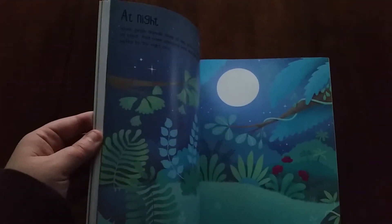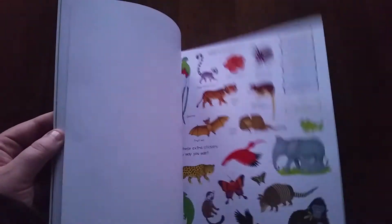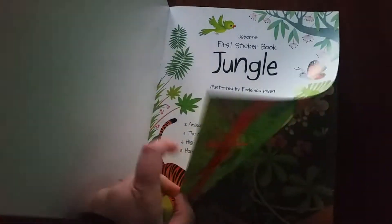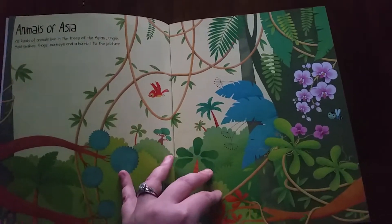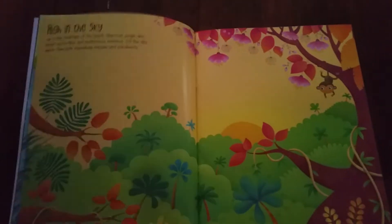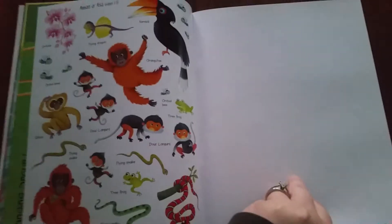I'll just show you a little bit inside of here. You're creating little scenes with the stickers that are on these pages. Super fun. And then you can pull these sticker pages out when you're done and still have a little bit of a storybook.